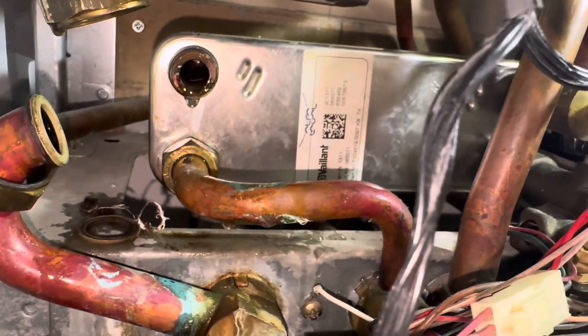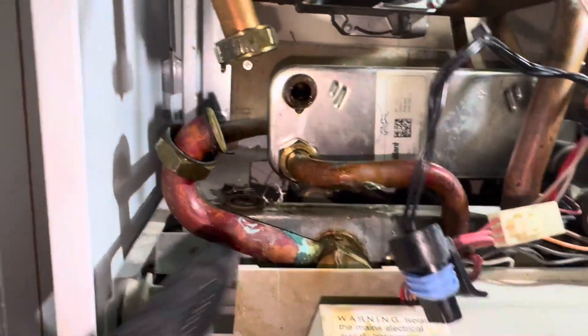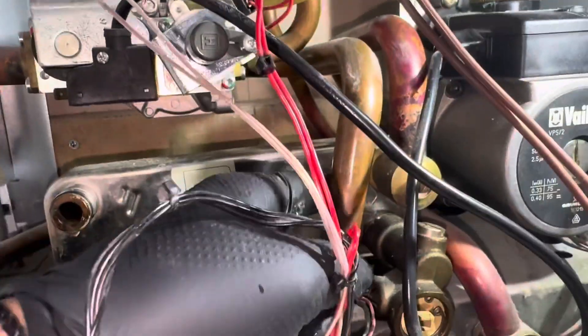Still not running. I'm going to take the plate out because I think it might be locked up - it was in a bit of a state. So I've got to undo that connection, undo them two, push-fit at the back there, then I'll have access to change the pressure gauge as well.